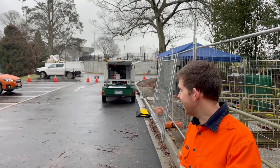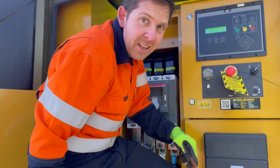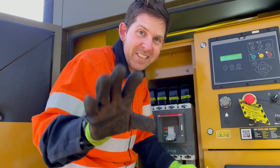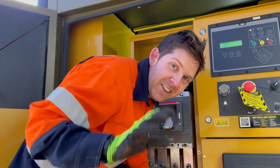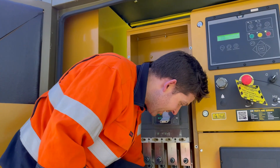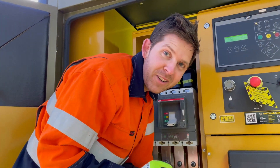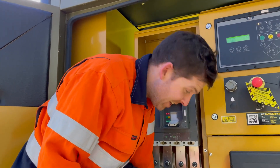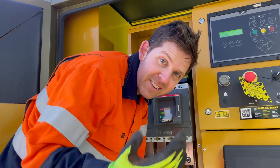The inspector has rocked up, so let's just see if he picks anything up. The inspector's come and he's told us that those slots in our gland plate are too small — they need to be 20 percent the size of the diameter of the cable. Ours was like 2mm; they need to be 6mm. So we've manually cut these slots bigger.